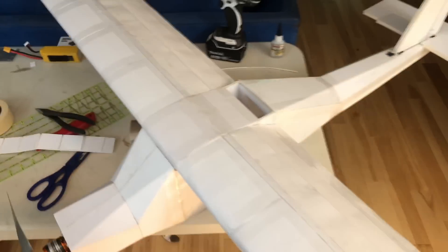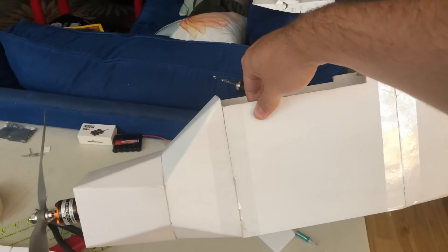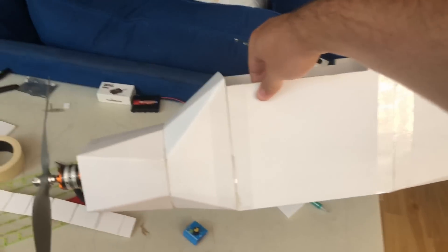It sits right on top. Just finished up laying out all the electronics. We got the two antennas at 90 degrees off of each other, the receiver — eight channels — the reversing 40 amp ESC, the motor from Amazon that was 20 bucks. Got the battery, and it all balances pretty much right where it's supposed to, so we are doing very well.